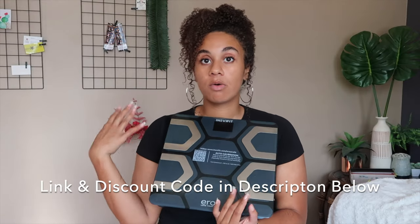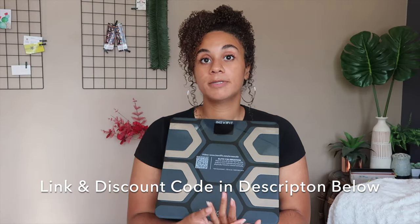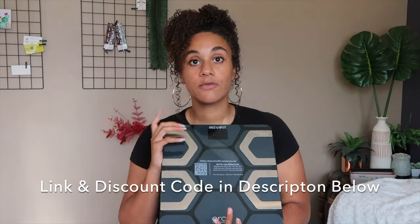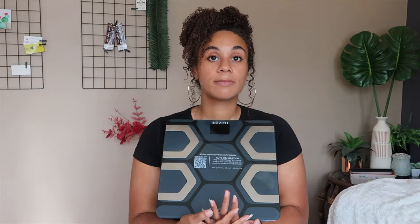Of course, if you guys want to check this out or see it, it's down in the description below. I also have a promo code — a little discount code for you guys — so if you want to try it out, it'll be down in the description as well.